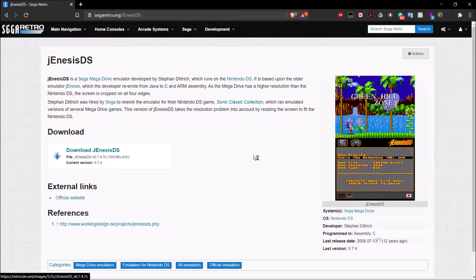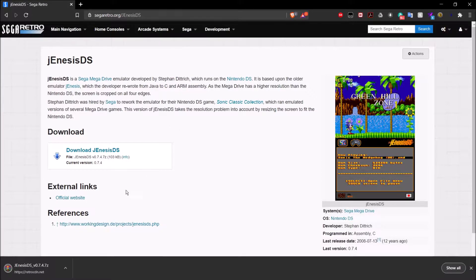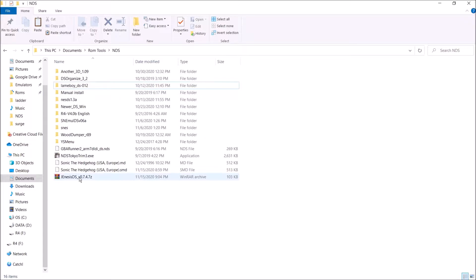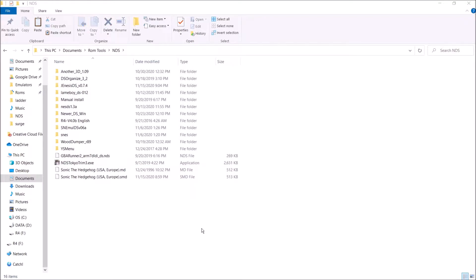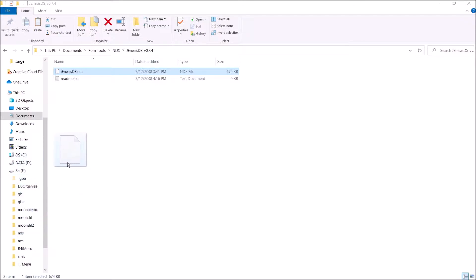Go ahead and click on download and save that wherever you'd like. Once it finishes downloading, we can go ahead and open it. As you can see, we have this right here — let's go ahead and extract that. We have the GenesisDS.NDS right here, and all we need to do is go ahead and take that and drag that over to the root of your R4 card.